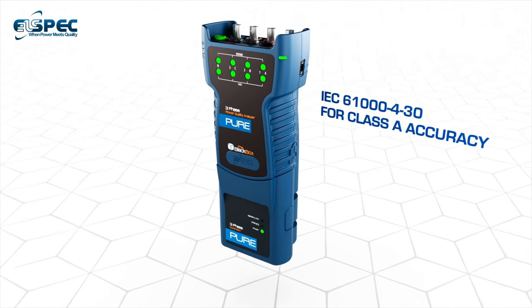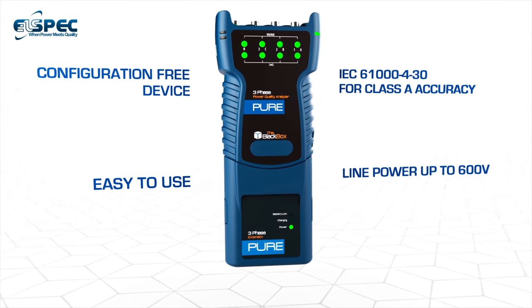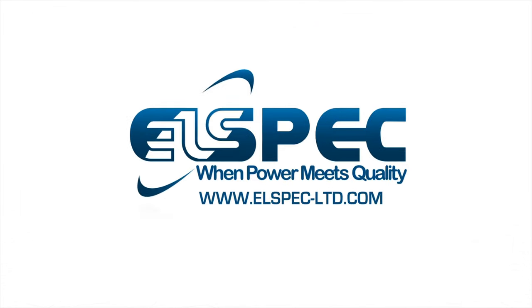With a class A accuracy of 0.1%, the PureBB offers you the most accurate and comprehensive power quality data so your facility remains safe and works at its full efficiency. Contact us today to know more.